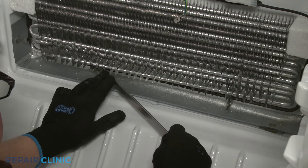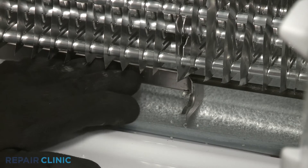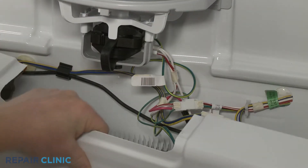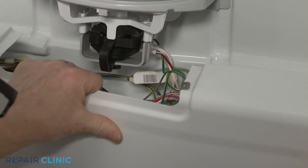Re-align the shield, then bend the retaining bracket back in to secure. Re-install the evaporator cover by first attaching the grounding wire, then position the cover and re-thread the screws.